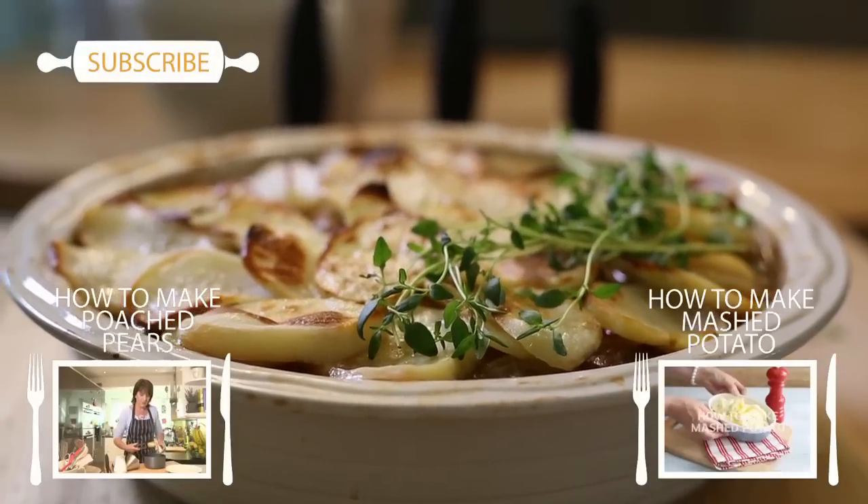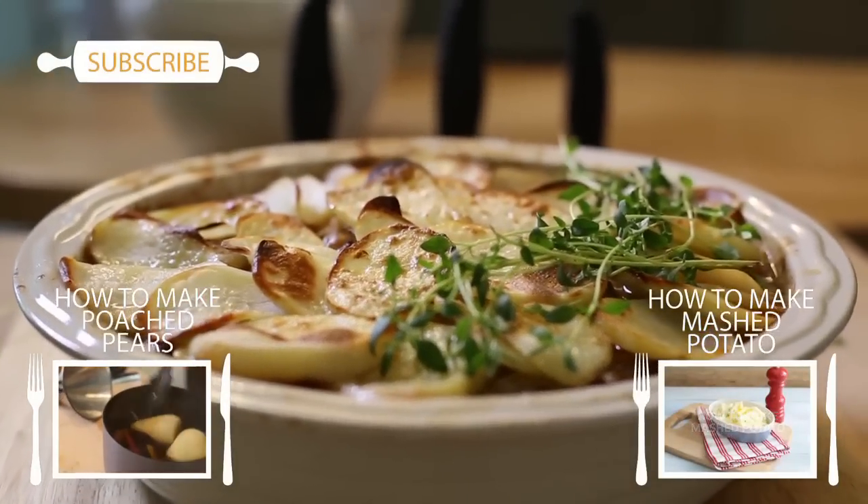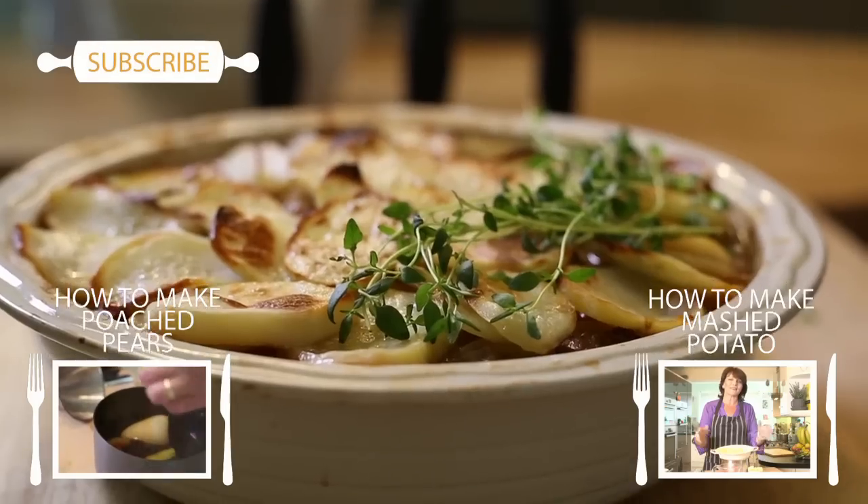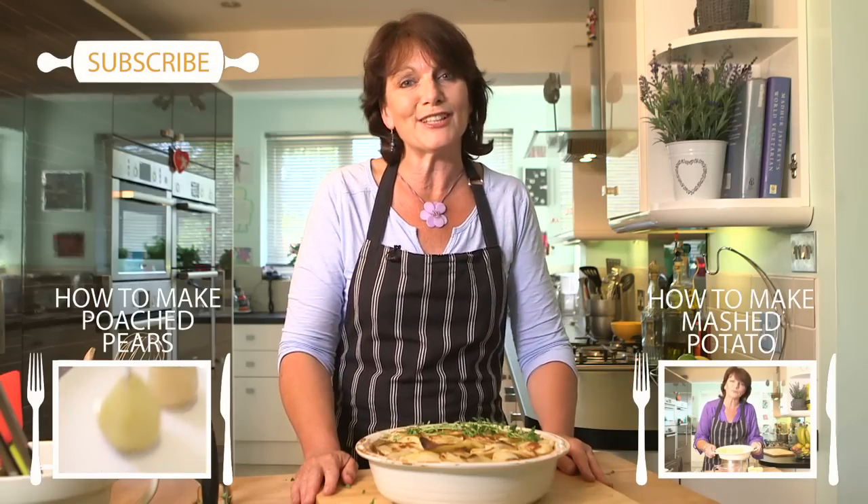My lamb hot pot is cooked. It went into the oven for an hour and a half. Then I took the foil off and popped it back in for another half an hour, and now it's beautifully golden on top. A few herbs and there you go — that's the lamb hot pot. Do tell us how you get on with yours.